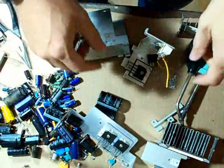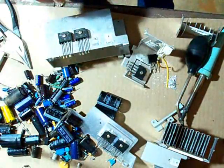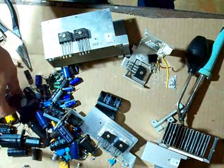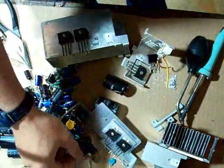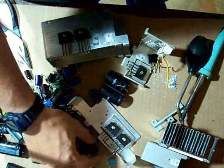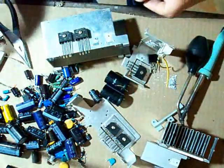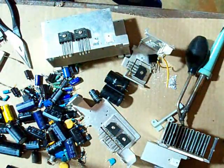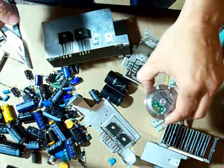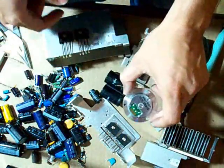Now we have a nice pile of components. We have some heat sinks, the bridges are off, more heat sinks, lots of capacitors, some fuses, and some diodes — small diodes too. We will use those. What I will do with this is build a voltage multiplier, or a voltage doubler, with those small diodes.